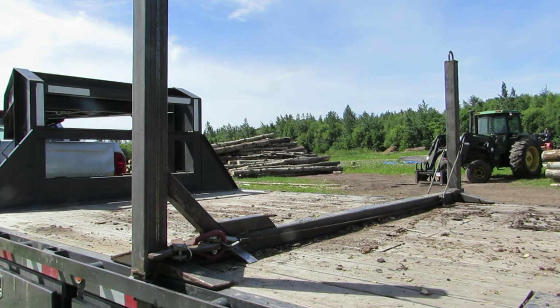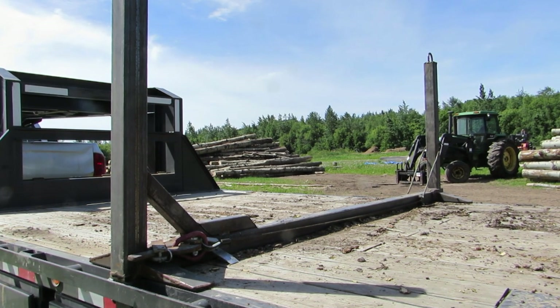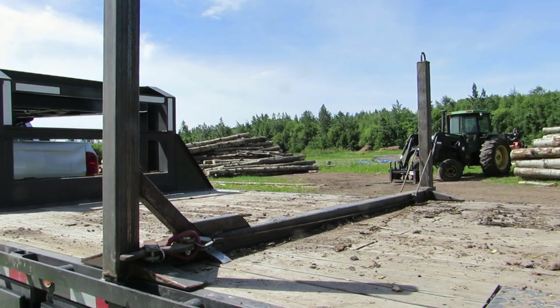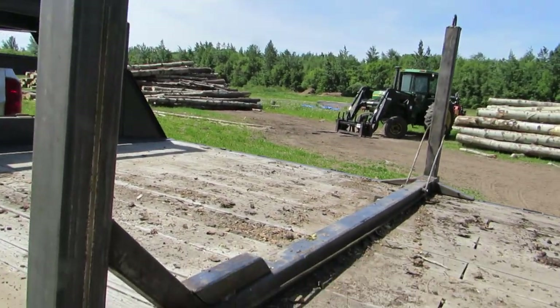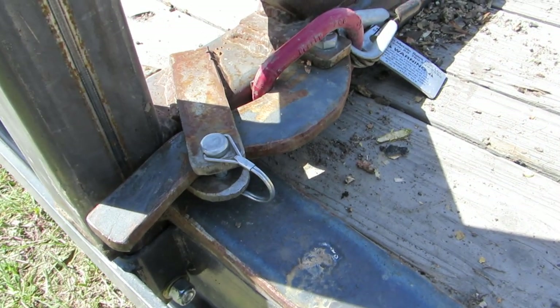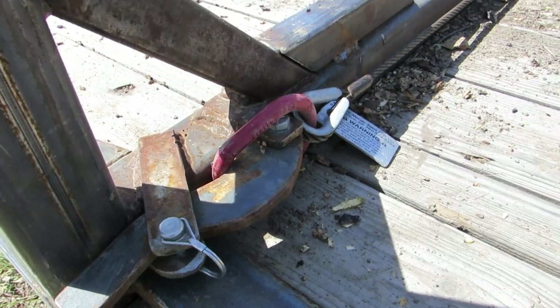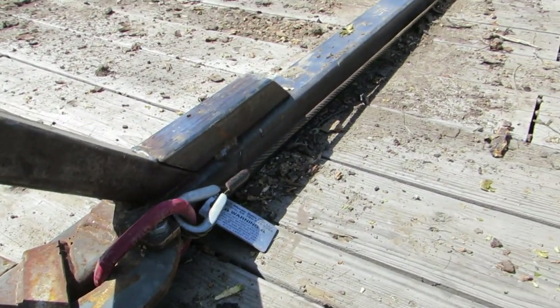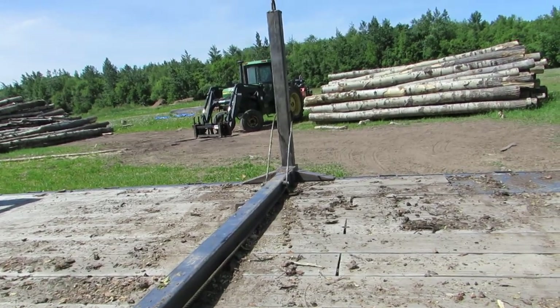Good day everybody. Here's my homemade logging bunks made out of three by three square tubing, three sixteenths thickness, with a couple gussets. I got a latch so I can trip the far bunk — just pull that pin and that lever out, releases that cable and drops the bunk.